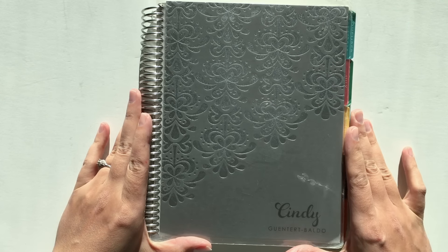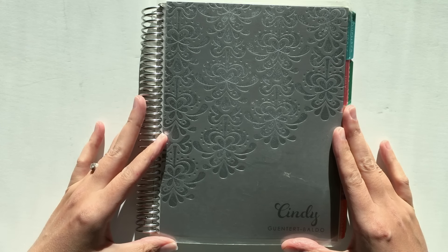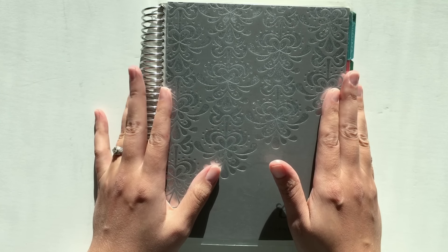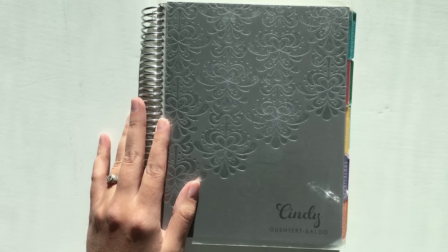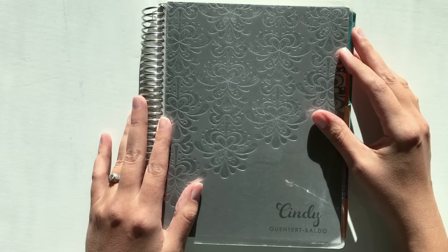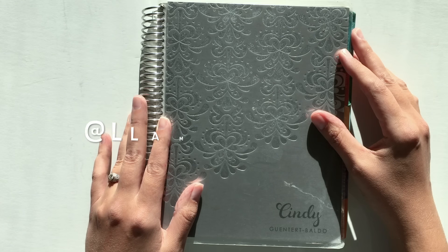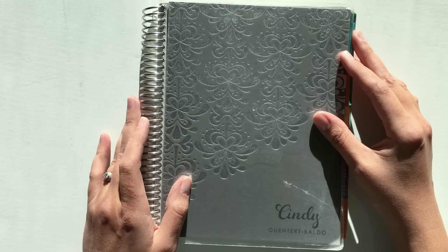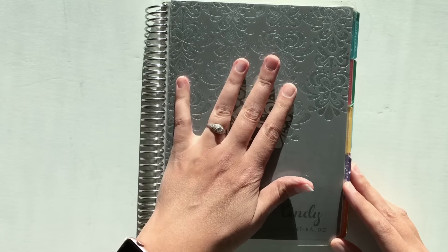In honor of Throwback Thursday — which is always a thing — I thought I would do a Planner Throwback video and look at my first Erin Condren Life Planner. If you want to join in, post pictures on Instagram with the hashtag Planner Throwback, tag me, or post a video on YouTube with 'Planner Throwback' in the title and leave a link in the description below.